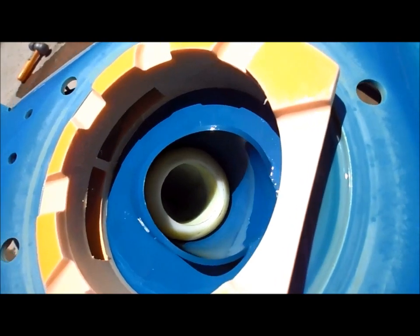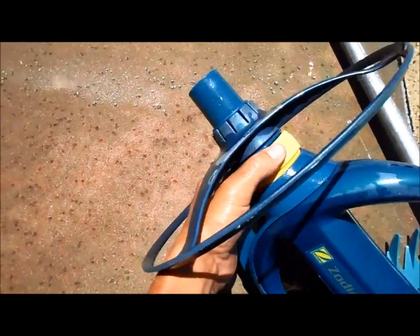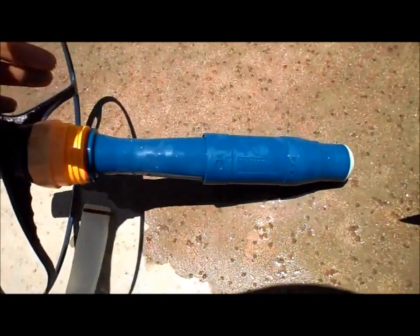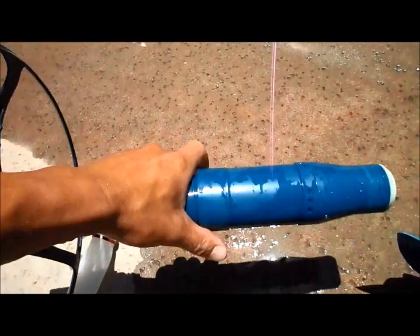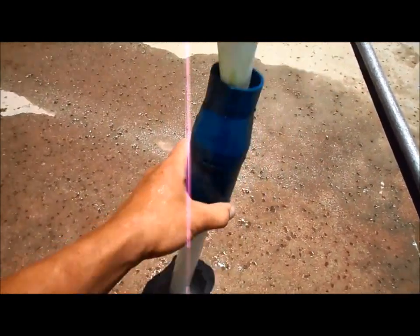So it's probably the diaphragm — it has a tear. This is really easy to change out. You just unscrew this nut here, it pulls out like that, then unscrew this one right here and pop out this part here to get to the diaphragm.